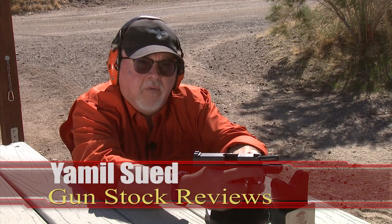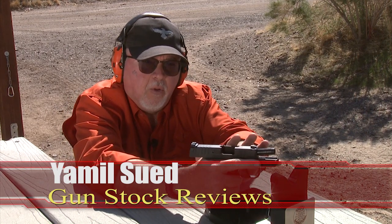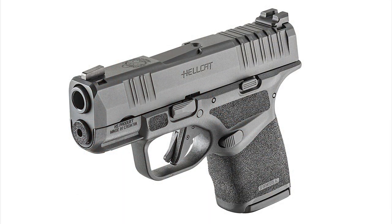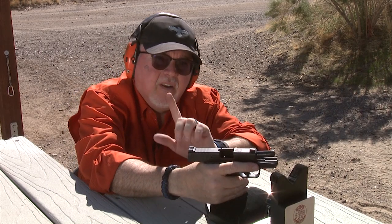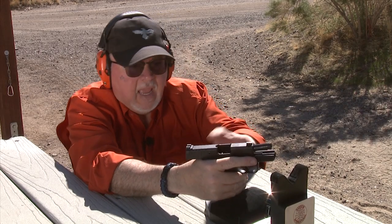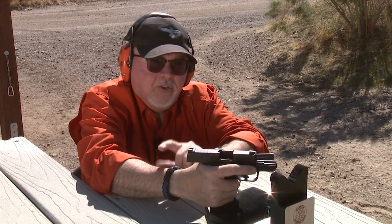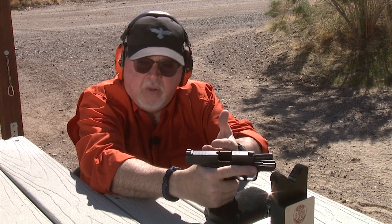Hello folks, this is Jamil Sir for Gunstock Reviews. We're here at Cowtown USA and we're going to do some ballistic testing with the Springfield Armory Hellcat — a brand new gun that just came out a couple of weeks ago, causing a lot of excitement. It's a compact gun that holds either 11 or 13 rounds, and we'll see how powerful it is with different kinds of defensive ammunition, which is its primary purpose as a self-defense pistol.